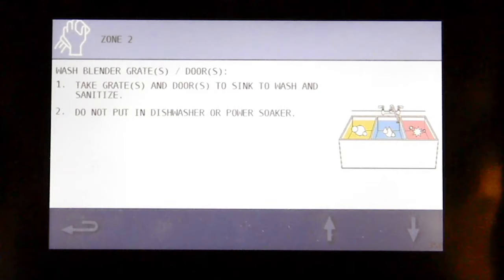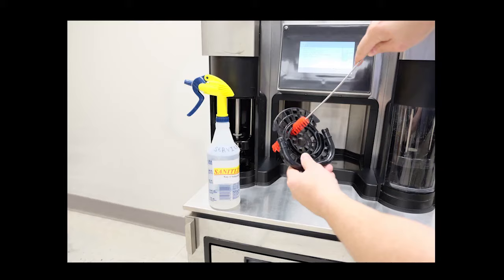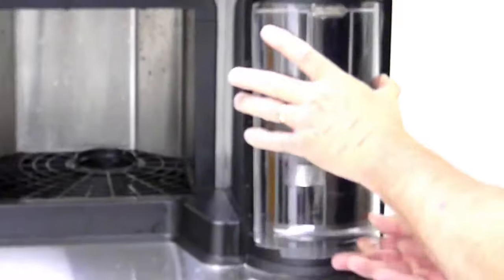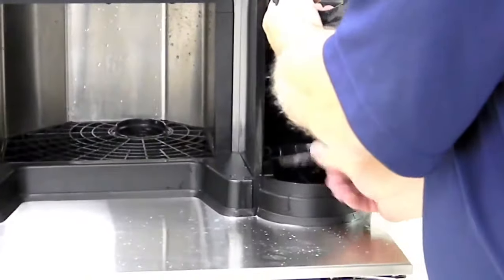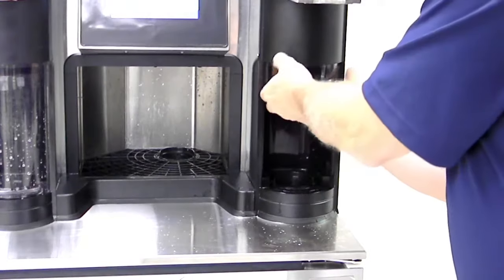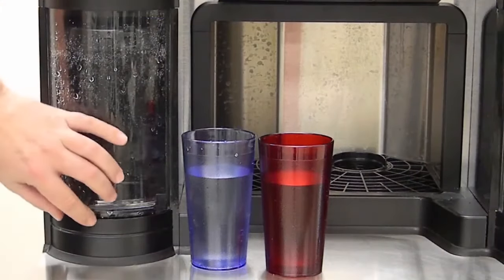Take the grates, cup cover seal, and door to the sink and wash and sanitize. Do not put in a dishwasher or power washer. Reinstall the blender doors, grate, and cup cover seal.